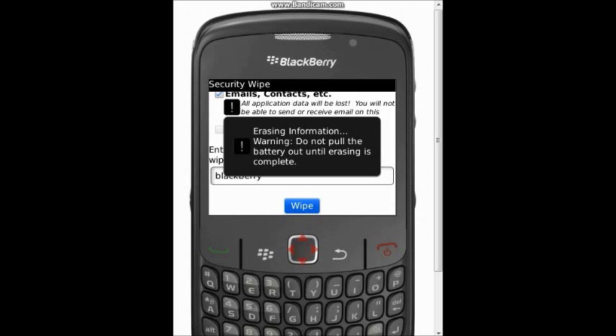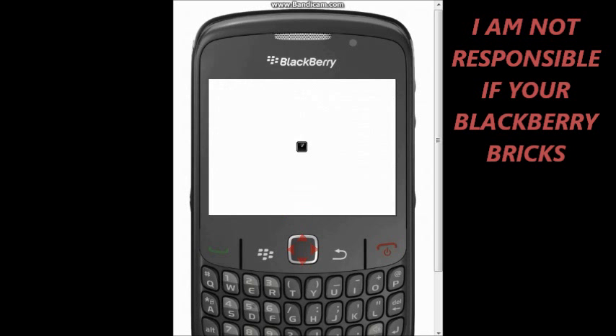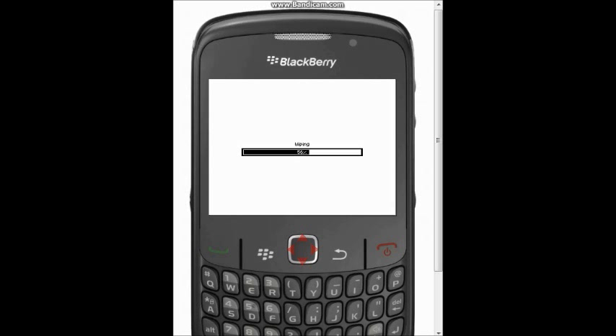It will now say 'Erasing information warning — do not pull the battery out until erasing is complete.' My simulator crashes, but it will simply load up a screen that says 'Wiping,' and then you'll have a wiped BlackBerry Curve.